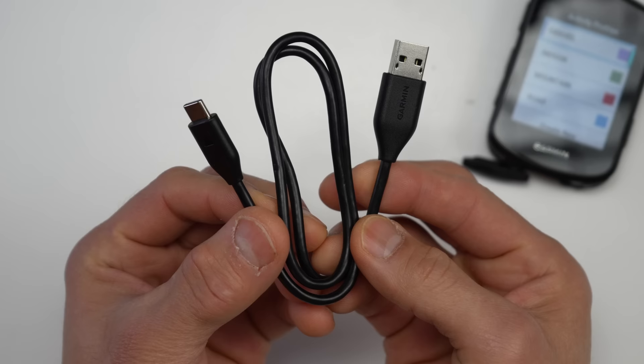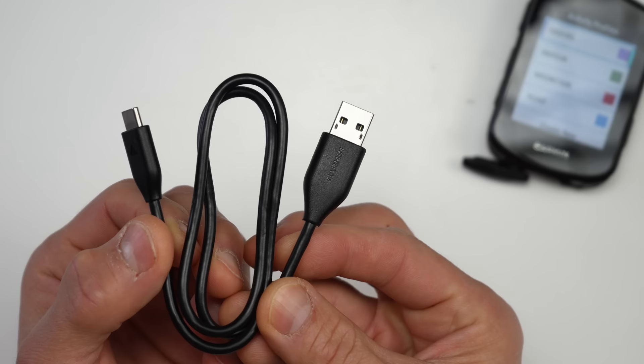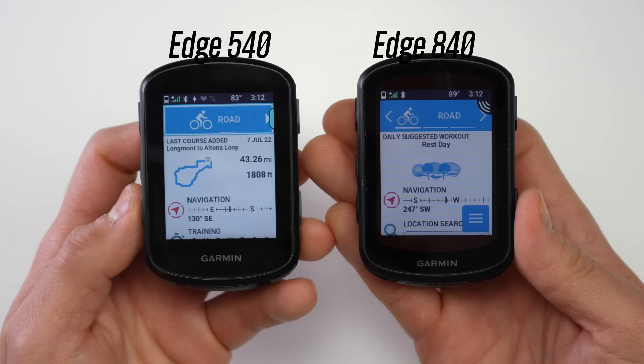The USB-C end plugs into the Edge itself, but the other end is USB Type-A. You'll want to keep track of the specific cable they include because it's a bit different from some USB-C cables — these cables provide data transfer, not just charging. So although pretty much all USB-C cables will charge the edges, if you plug a generic one into your computer it may not show up in Garmin Express or as an external drive. Helpfully, there's a Garmin logo on the cable so it's easier to keep track of.